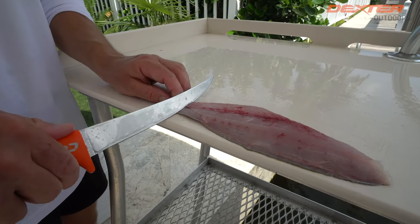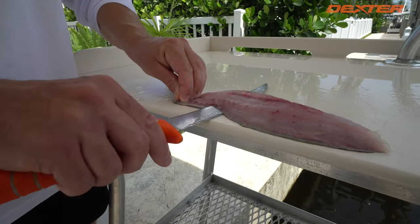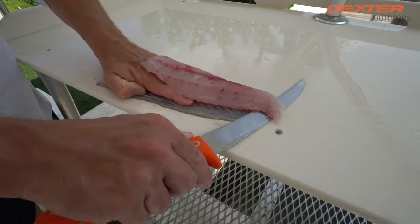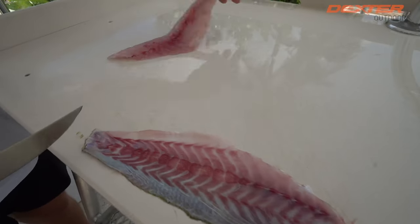Now another reason I love this knife is for skinning fish. When you skin fish you want a good flexible knife — it's not too stiff. I always start from the tail half, work towards the head half, line it up with the edge of the fillet table. Look at that gorgeous — just left nothing on there.